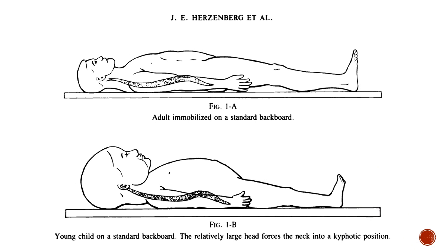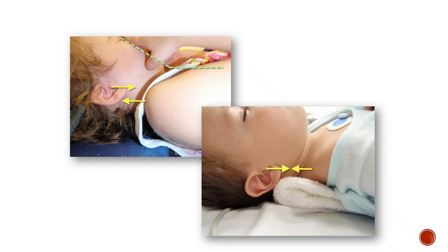These drawings from Herzenberg's article demonstrate the differences between adults and children when they are laying supine on a backboard. Here are photographs of two different children — the first does not have padding under the shoulders and the second does. Notice the differences in head flexion.